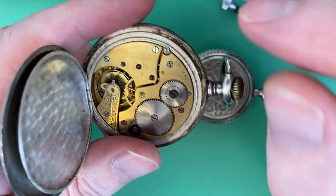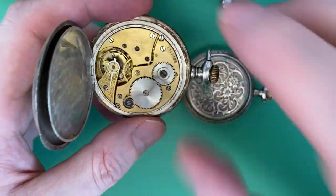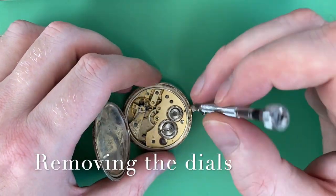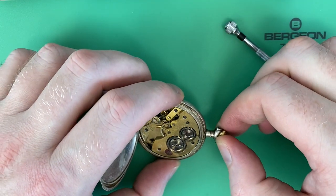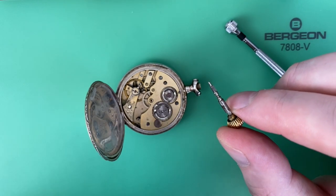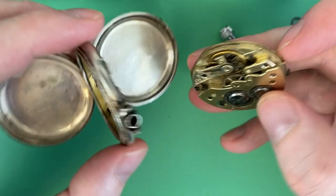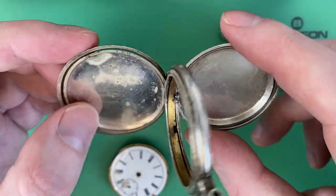Both watches need cleaned up immensely — they were just bought off the street basically. The only thing really keeping the movement in the case is the stem, so I'm going to give that a turn and pull out the stem. You can see this stem is quite large — very different, much larger than modern-day movements. I don't think there's anything else really keeping this movement in here, so that should pop right out. That case is in terrible shape, really just needs thrown out.